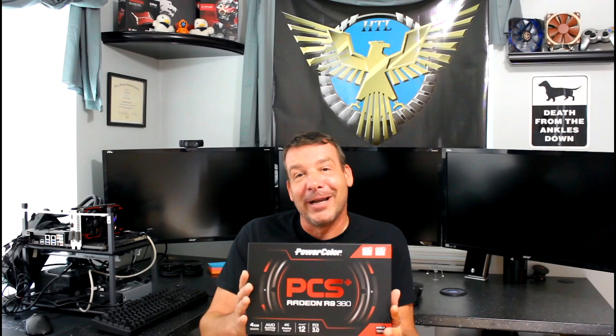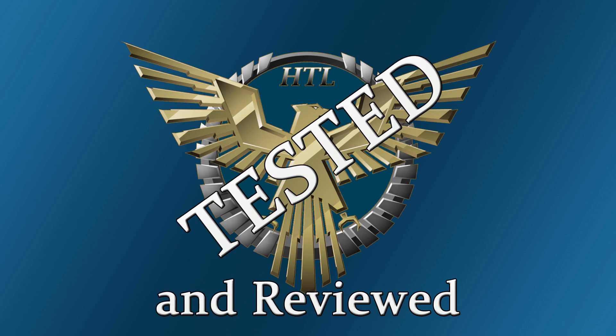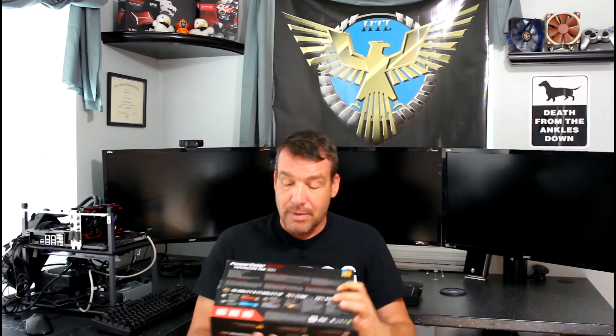We do have the PowerColor PCS Radeon R9 380 to look at. Taking a quick look at the box — it's a black box with the PowerColor name on top. It's a PCS Plus, which PowerColor has been making for about three or four generations now. It is DirectX 12 capable, and this happens to be the four gigabyte model, though they also make a two gigabyte model. On the back of the box you can see it is made for overclocking, with its own PCB, its own heatsink, and extras like ferrite chokes.